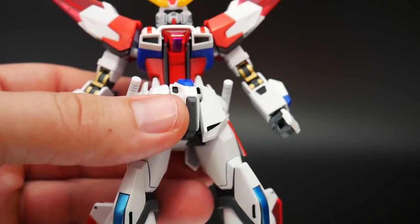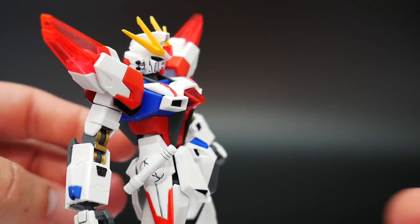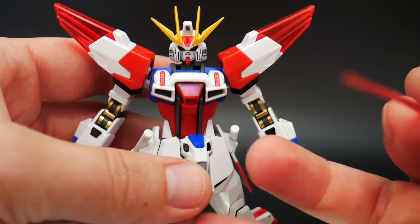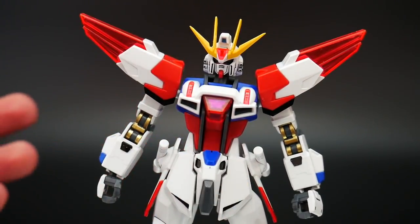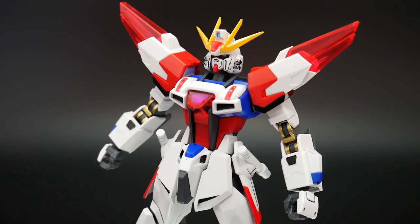I don't really see any issues with those. I think clear pieces generally look good if done a certain way. The one way I can say is not done correctly is going to be the Scramble Gundam — though I do like that overall build, I think the clear pieces just didn't really suit my interest.